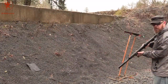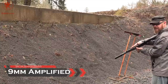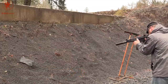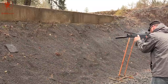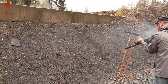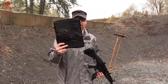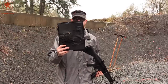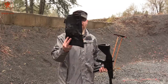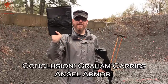Now for the absolute worst case, we're going to try 10 rounds of 9mm ball at close range from a higher velocity MP5. Let's see how it did — 10 rounds of full metal jacket 9mm, amplified through the higher velocity of a longer barrel, close range. No holes. Unbelievable.